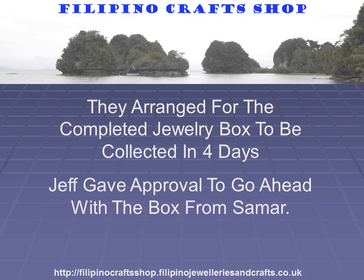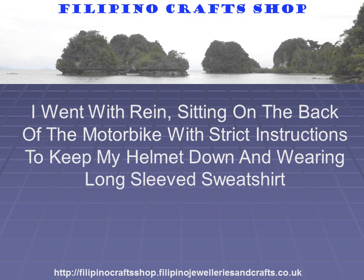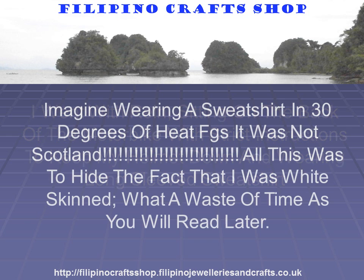Jeff gave approval to go ahead with the box from Samar. The day we got a text saying the jewellery box was ready, I went with Rain sitting on the back of the motorbike, with strict instructions to keep my helmet down and wear a long-sleeve sweatshirt — imagine wearing a sweatshirt at 30 degrees! For goodness sake, it was not Scotland. All this was to hide the fact that I was white-skinned, though what a waste of time, as you will learn later.